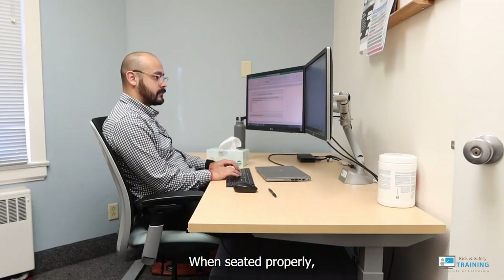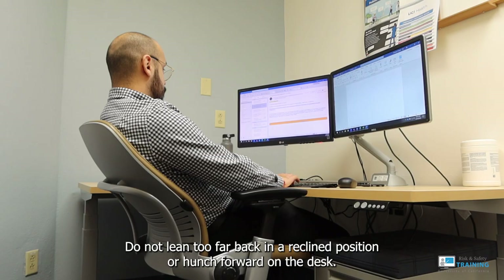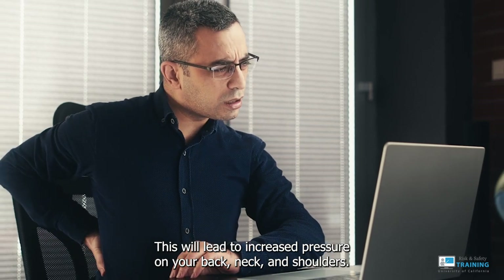Seating. Backrest. When seated properly, the backrest should fit the natural curve of your lower back to provide good support. Do not lean too far back in a reclined position or hunch forward on the desk. This will lead to increased pressure on your back, neck, and shoulders.